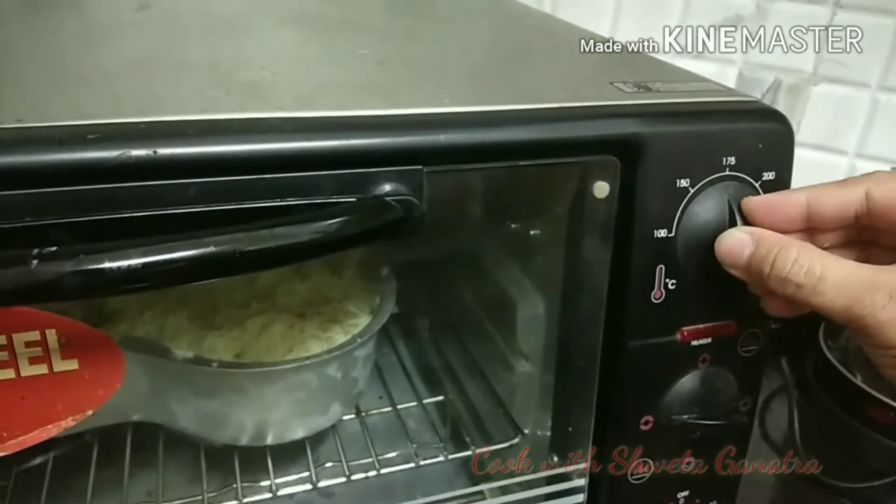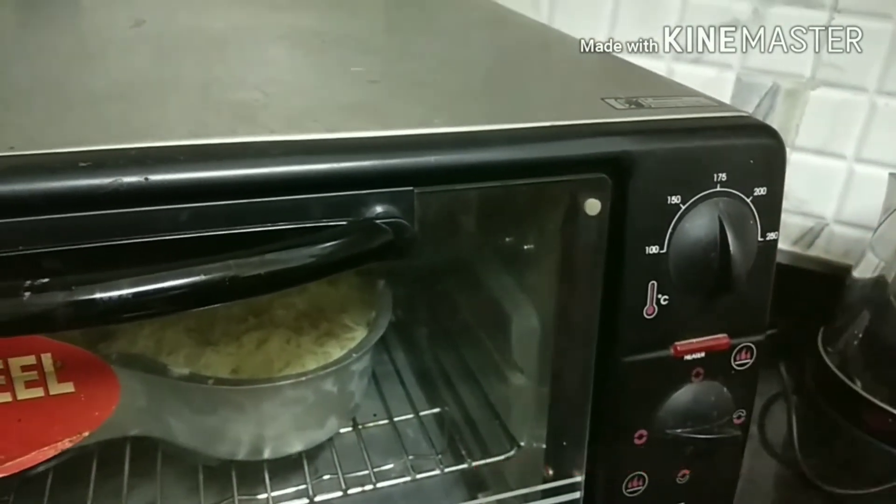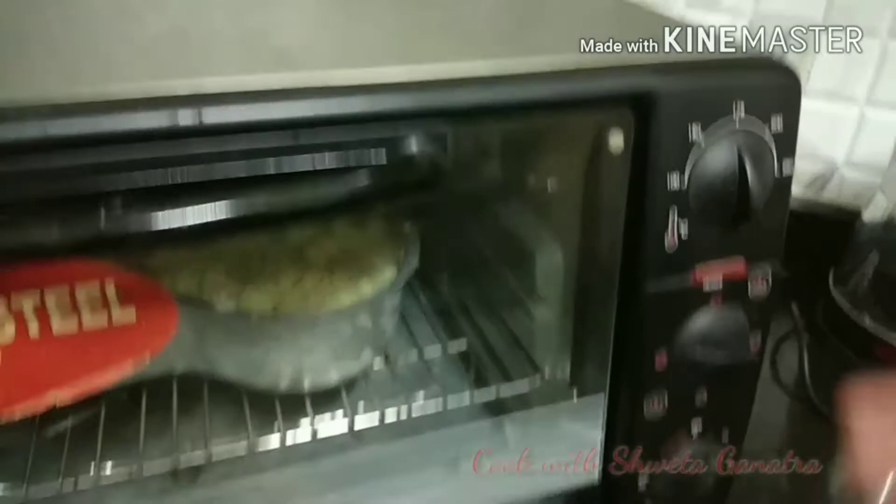You can adjust the temperature of the oven as per the model available with you. I have kept it at 175 degrees.